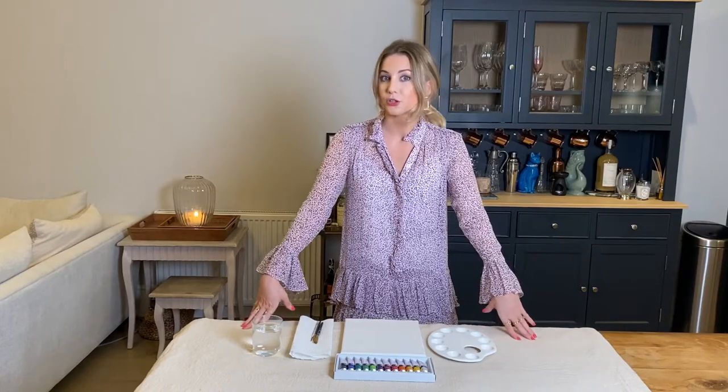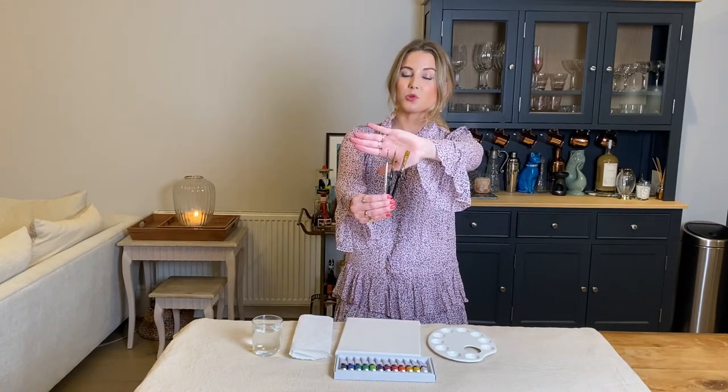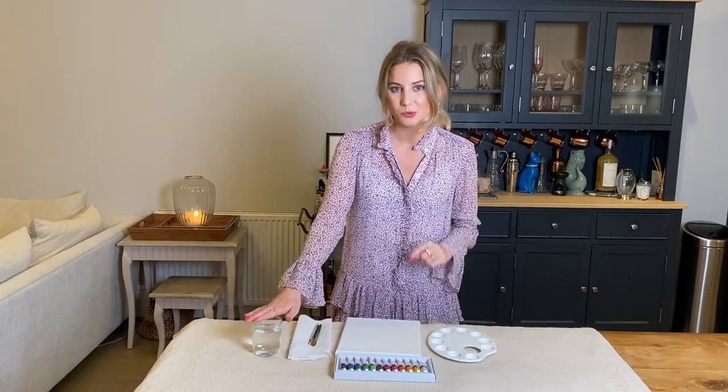what you'll need to create this at home. I've just covered up my table with an old dust sheet — you can use some newspaper or an old tablecloth. You'll need a canvas, a few paint brushes — I have a medium, small, and teeny weeny size. You'll then need some kitchen towel to dab your brushes on, and a glass of water.